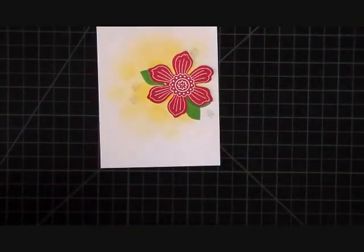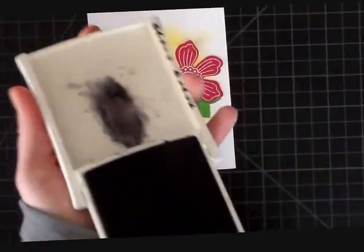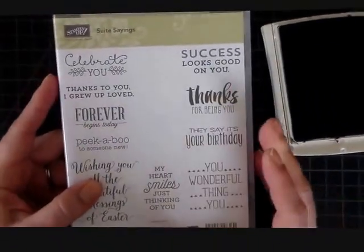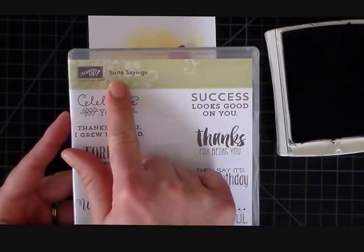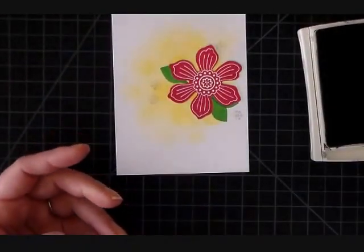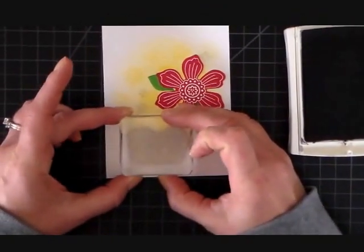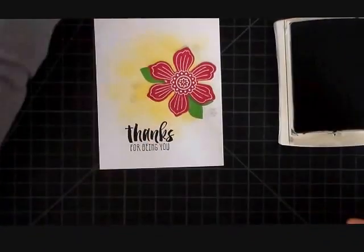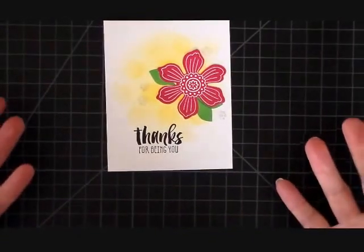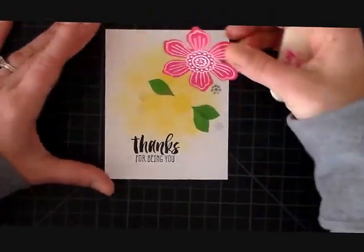Now we're going to add the sentiment. I'm going to use basic black ink and I'm pulling in another stamp set — I don't like to typically use three stamp sets on a card, but today it's going to be okay. This one is Sweet Sayings from the occasions catalog. I'm going to use 'Thanks for being you' and stamp that in archival black ink way down here. It really stands out — that black ink is wonderful and it fills in every little detail.